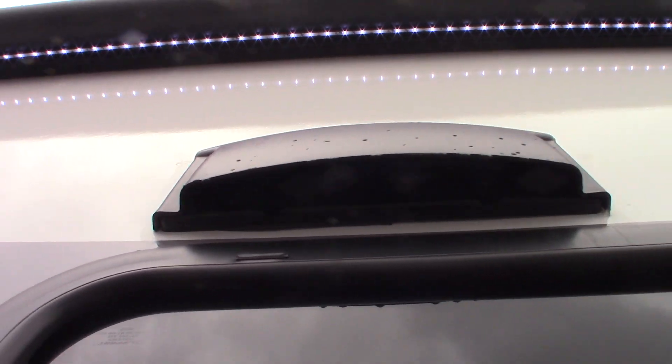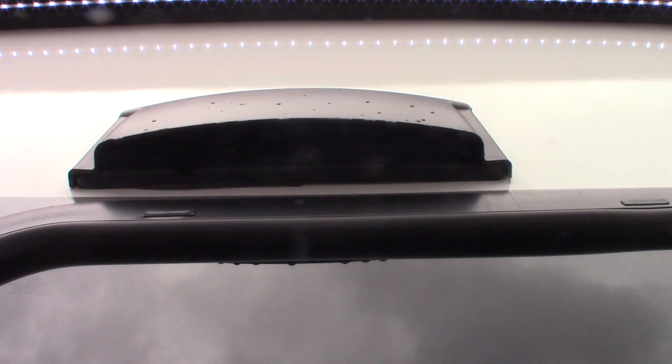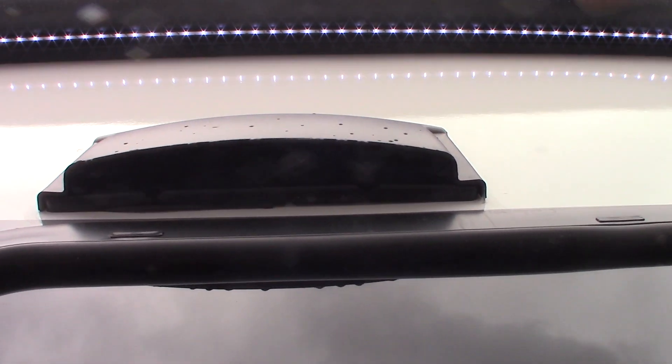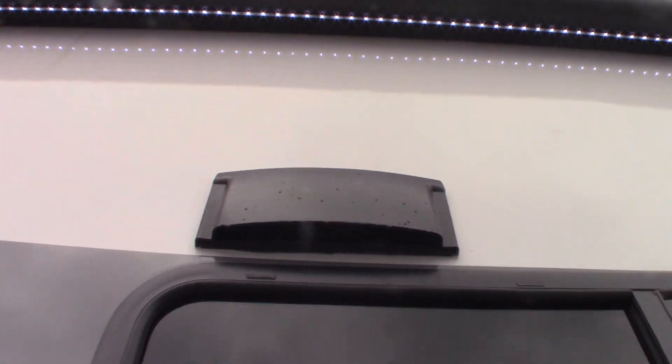If you use the fan of the range hood, remember there's a baffle in there. You just stick your thumb there and pop it loose so the baffle flaps freely when you're venting, otherwise you can keep it shut. But if you're venting, you want that baffle flapping freely.